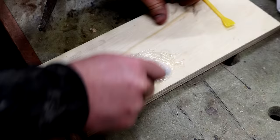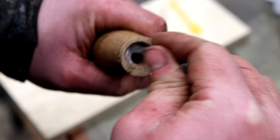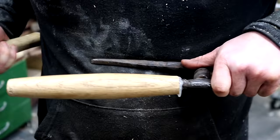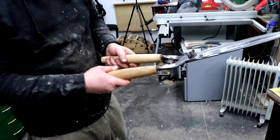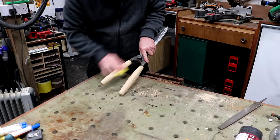I'm going to use two-part epoxy to glue the handles in place and I apply that to both the tangs and the inside of the handle. I left that to dry for a couple of hours and then did a final sanding at 120 grit.